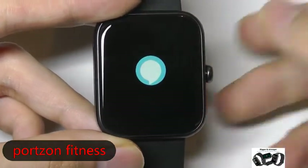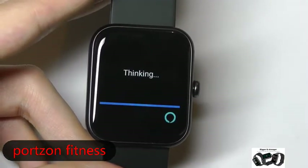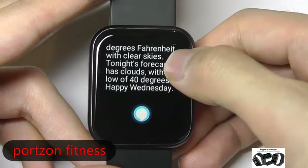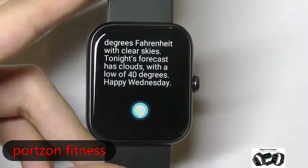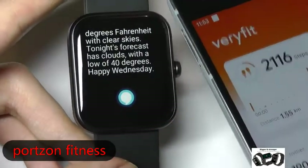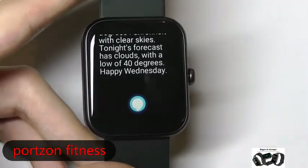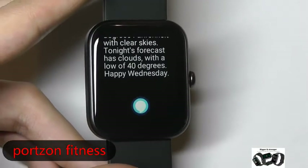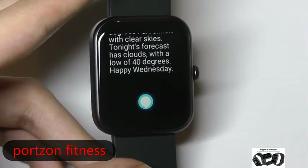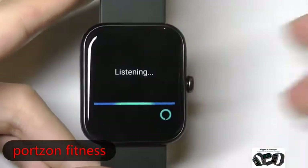Last but not least, the final page is the Alexa assistant. Asking 'What's the weather?' — it will process and take a few seconds, giving the maximum temperature and tomorrow's forecast. As long as you're connected to your phone via Bluetooth and your phone has internet access, it will answer those questions. It takes around 10 seconds to process since the watch doesn't connect to Wi-Fi by itself.